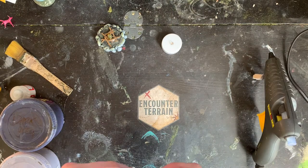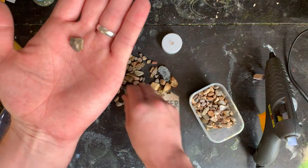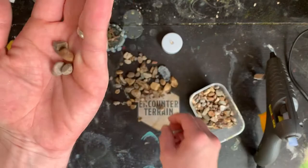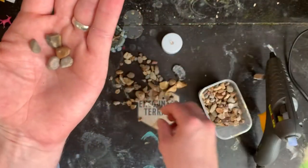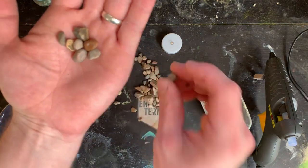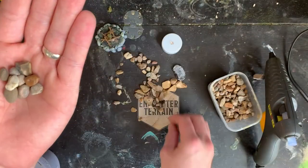Step one is picking out the rocks you are going to use. You want things that are roughly about the size of a pea, a little bit bigger than a pea, some a little bit smaller. Get some nice shapes. If you don't eat your veggies and don't know how big a pea is, start eating peas - peas are delicious - and then base your rock selection off your newly discovered love of peas.